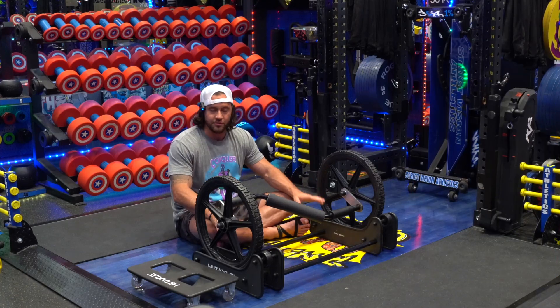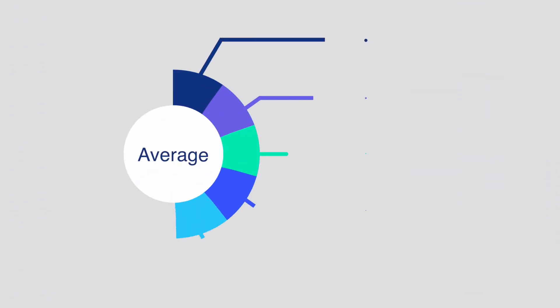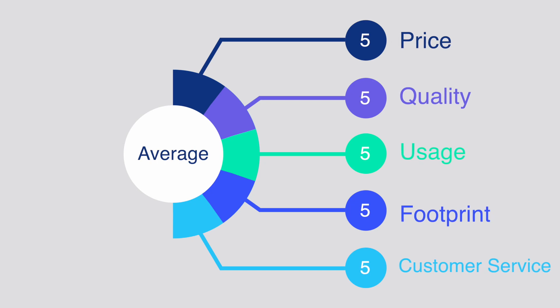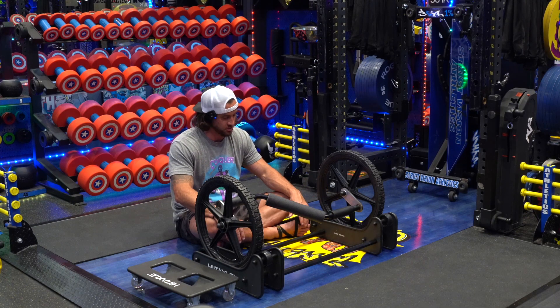Let's start off with pricing. Any of you who follow our page know that we go based on pricing, quality, usage, footprint, and customer service. Those are our categories — that's what we look at when we do any sort of a new product. And that's where we're going to start: pricing.